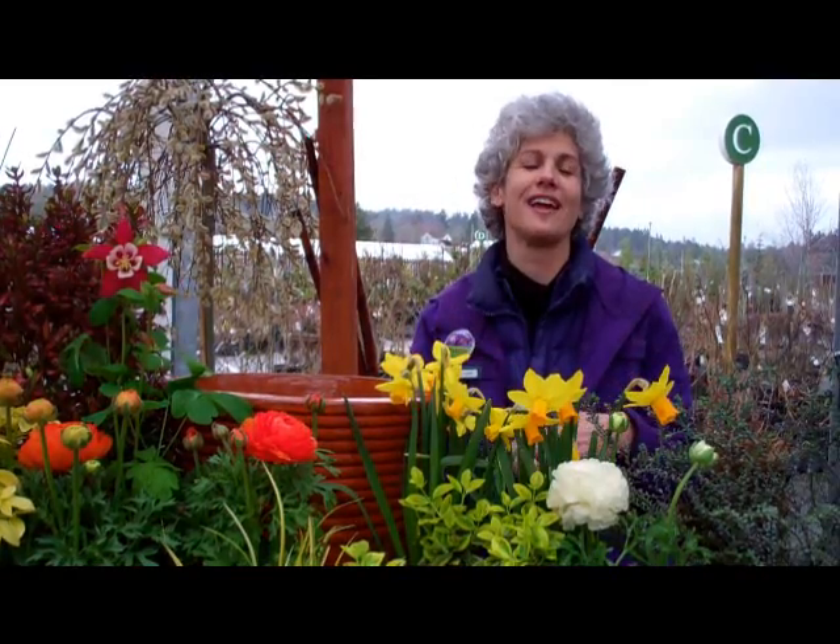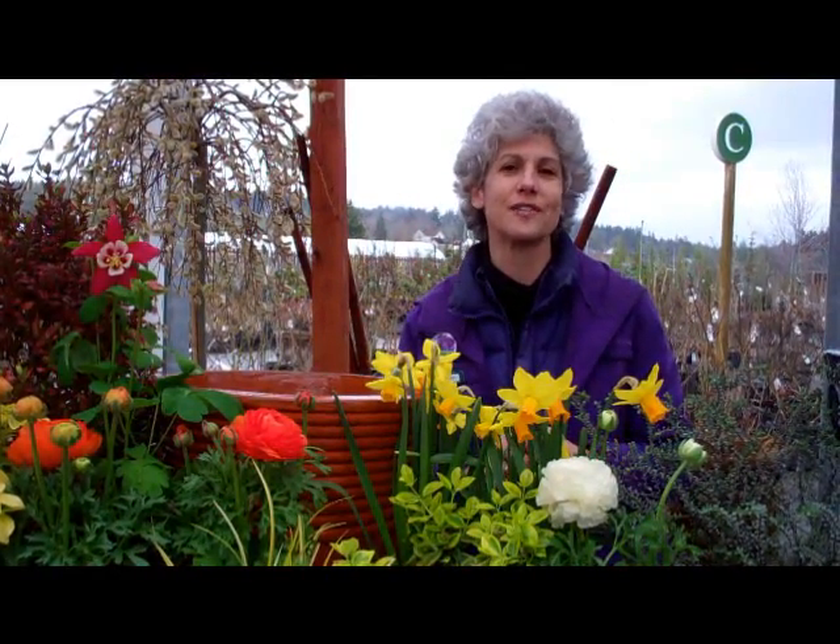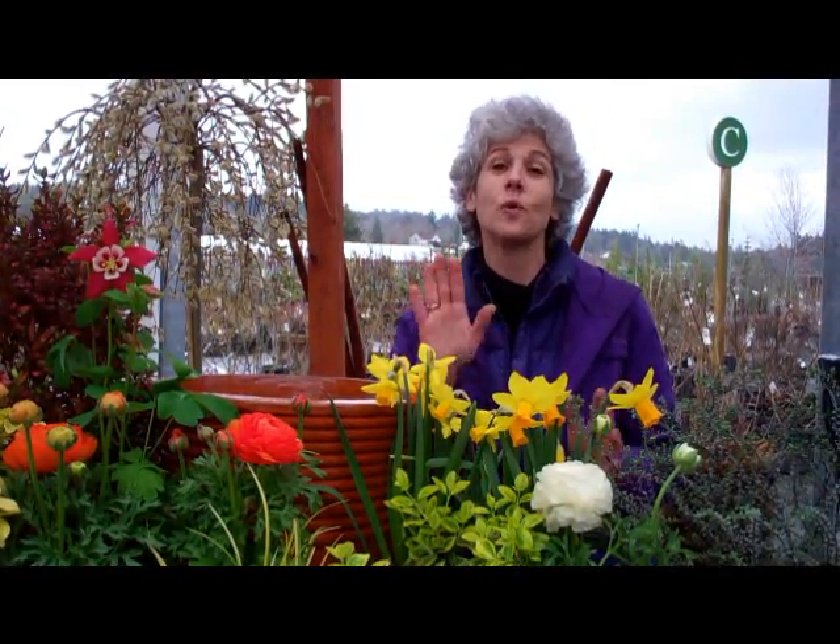Don't forget, if you have any other questions, we have a great seminar at 10 o'clock this Saturday at Al's, where you can get all of your questions answered and pick out some cool plants and cool containers.